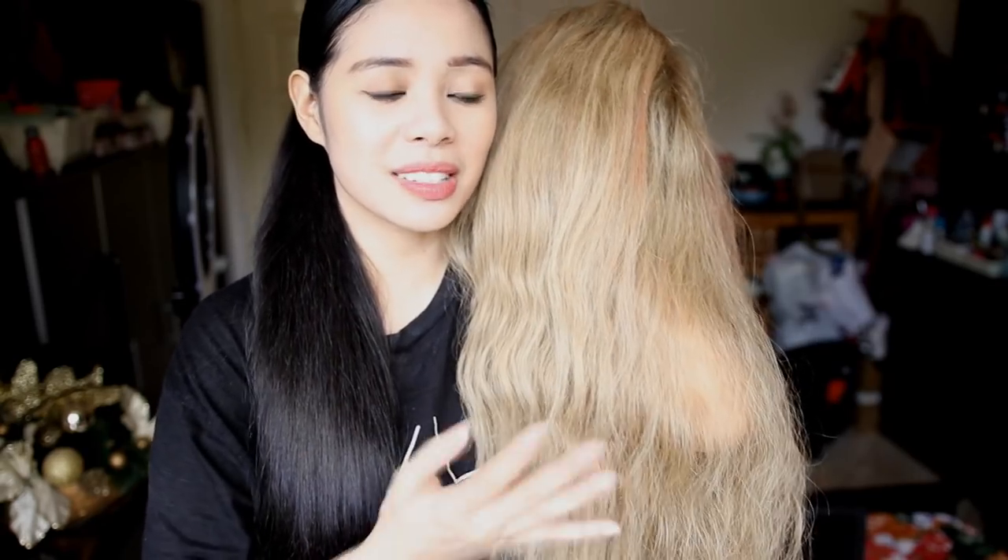Hi everyone, so today we are going to be testing out the DIY Dyson Airwrap using a water bottle and a hairdryer to curl the hair. And also since my hair is too long for this, I'm going to be using my wig right here. This hair is 100% human hair, so I'm going to use it to experiment on this as well. And also since we're going to be using a lot of heat, I don't want to damage my hair, so my wig is going to be the sacrificial lamb. Let's get started.